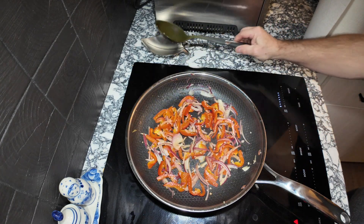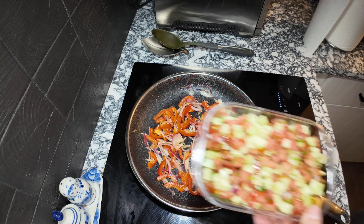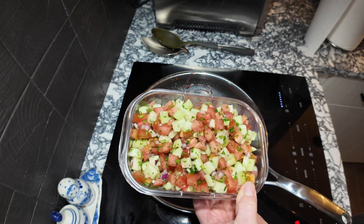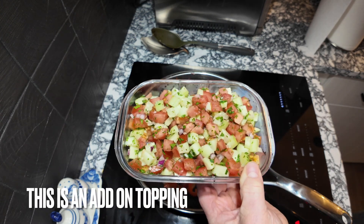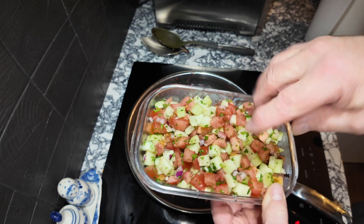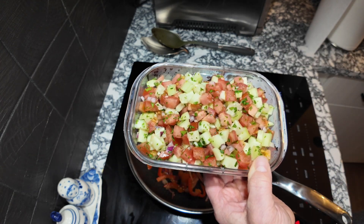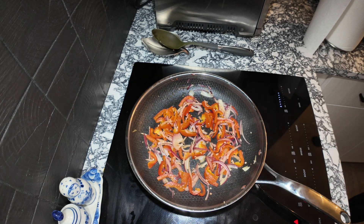I'm also making a basmati rice with saffron. Here's my vegetable mix: cucumber, tomato, a little bit of red onion, garlic, and fresh parsley. I've got some tzatziki sauce too. I was going to mix it in with the vegetables but I thought it might change the flavor too much, so I'll keep it separate.